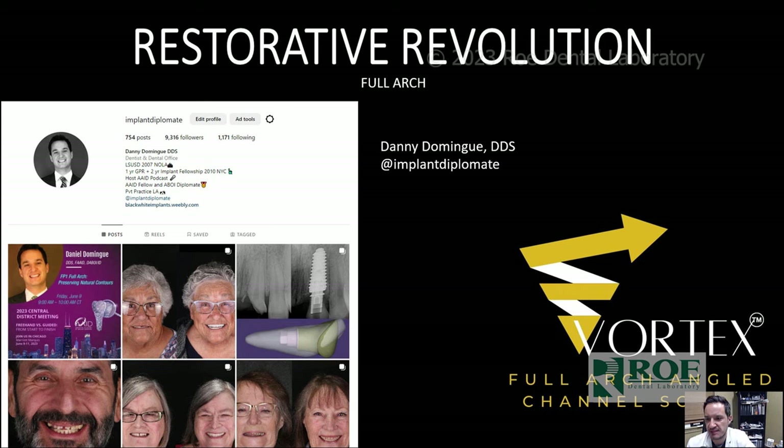Hi, my name is Danny Domingue. I'm a general dentist in Lafayette, Louisiana, and I'm going to lecture on the restorative revolution for full upper arch — basically a digital step-by-step protocol for full arch angular screw channels, 3D printing, milling, Hyperdent, and Exocad. You can follow me on Instagram at Implant Diplomat, and also check out the Facebook group Implants in Black and White.